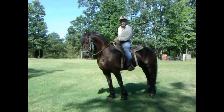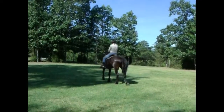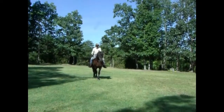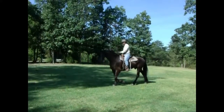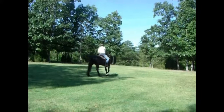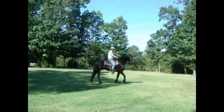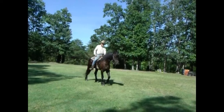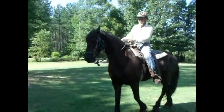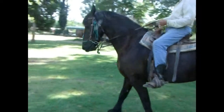And that's what we'll be working on for the next session. Don't forget that everything you teach a horse at the walk, you've got to teach them again at the trot, canter, gallop, and everything in between.